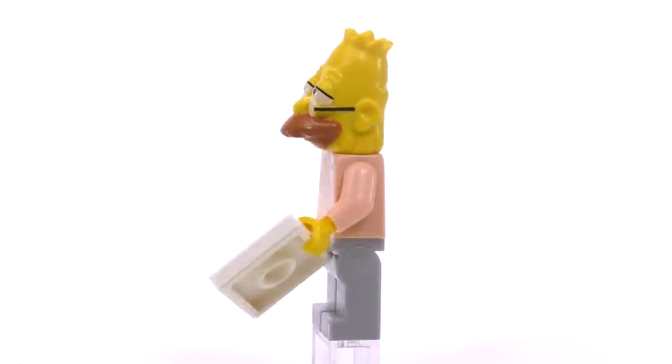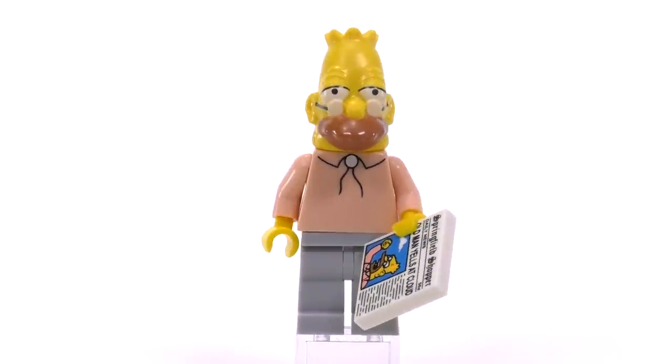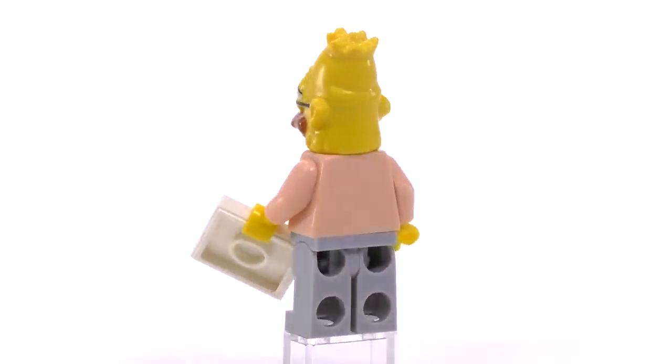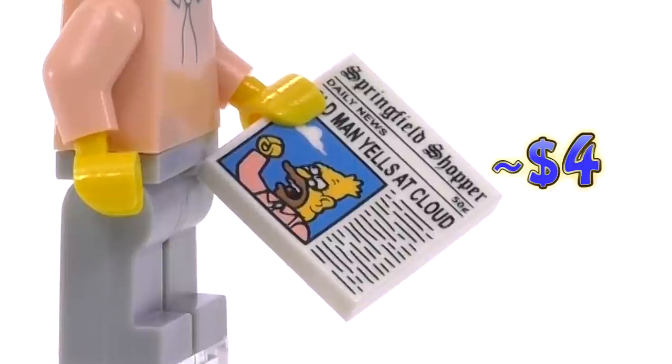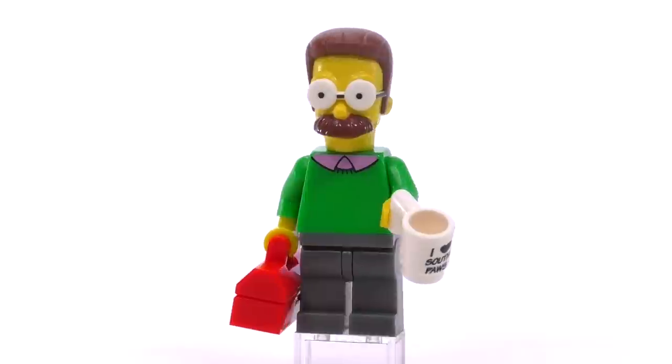Grandpa Simpson, the last of the Simpsons clan, looks pretty good. I like the print for his collar, and the mold for his head really does look as funny as it does from the show. He seems to have some sort of newspaper article talking about how crazy and senile he is. He comes out to four dollars.